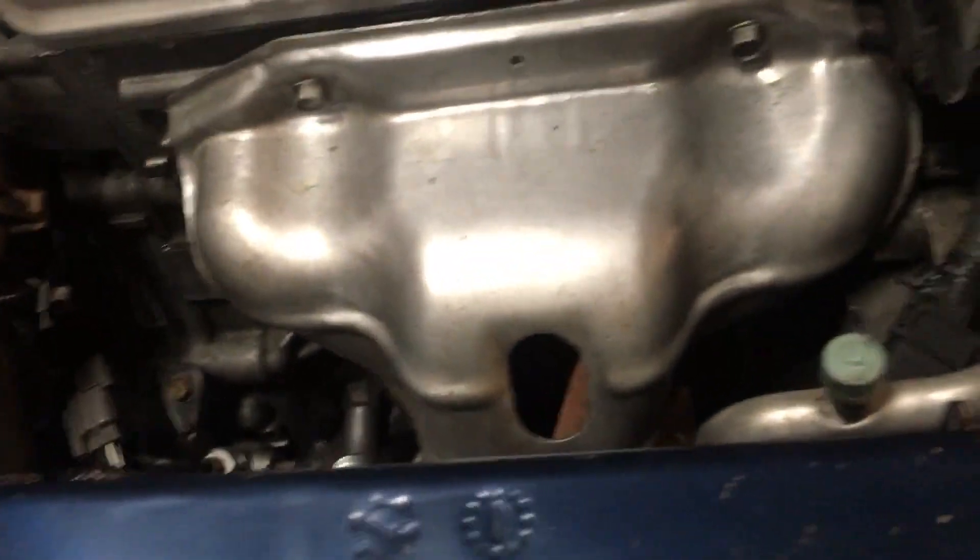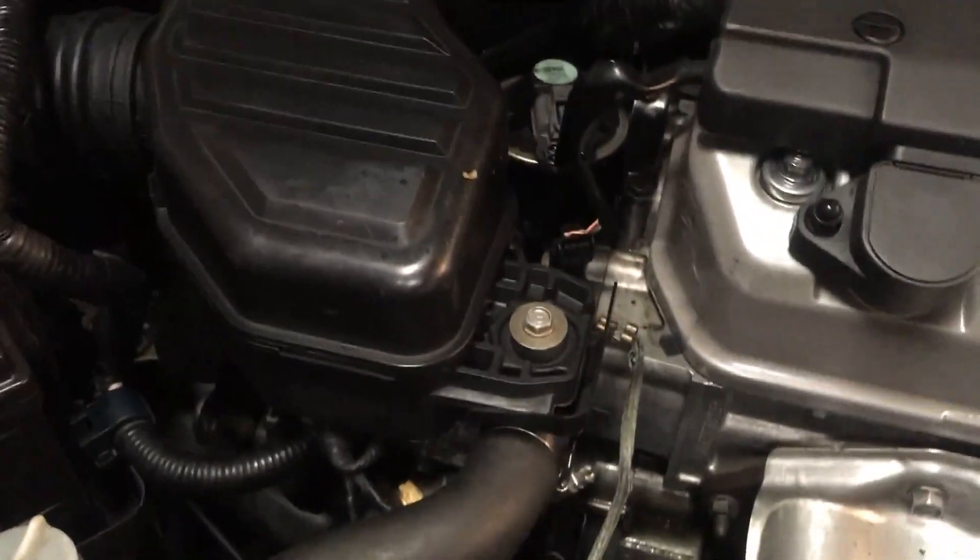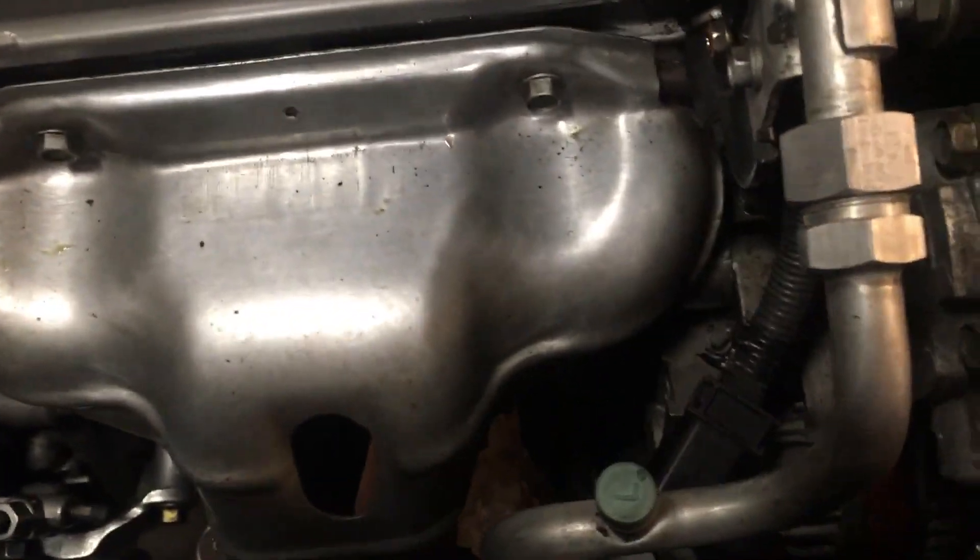There's also some cable routing down there to prevent the O2 sensor cable from burning on the exhaust pipe, because this stuff gets super hot. Don't do this right after you've driven your car because you will burn yourself even if you're super careful. I'm going to make some clips and hopefully this will help people who need to change an oil pan gasket — stay tuned.